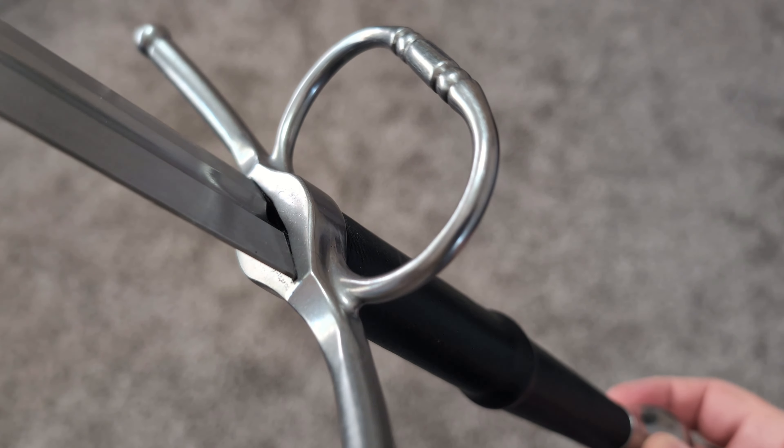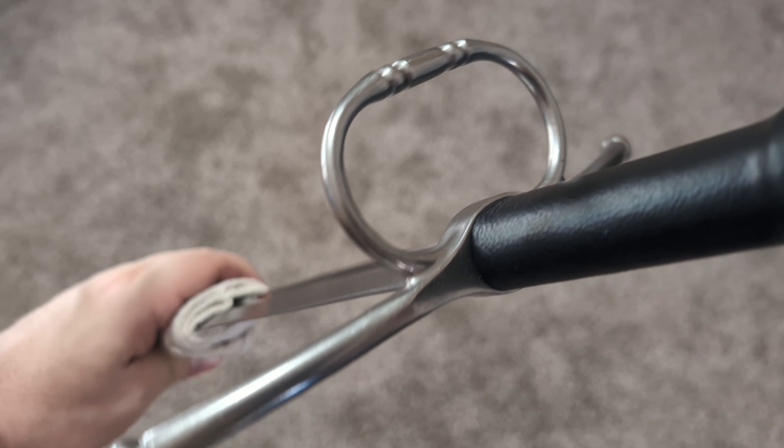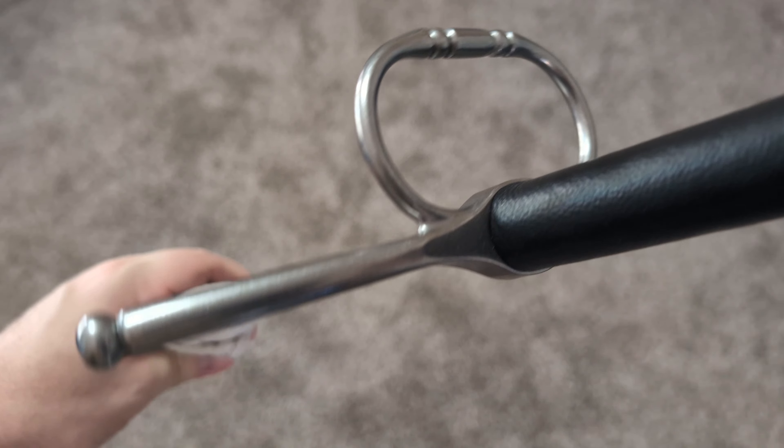It also has the addition of a ring guard on one side of the blade only, which means there is definitively a true edge and a false edge for the sword. Because there is a ring guard here on one side, that's going to protect your upper hand. So if you're holding it with your right hand, it goes one way; if you're holding it with your left hand, it goes the other way. That's just what the ring guard is designed for.